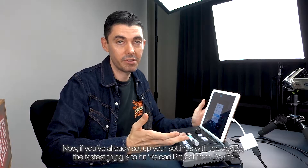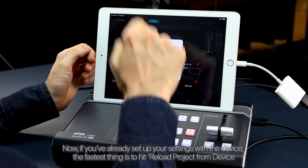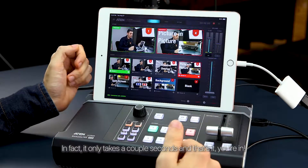Now, if you've already set up your settings with the device, the fastest thing is to hit Reload Project From Device. In fact, it only takes a couple seconds, and that's it — you're in.